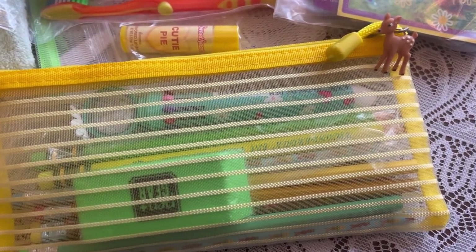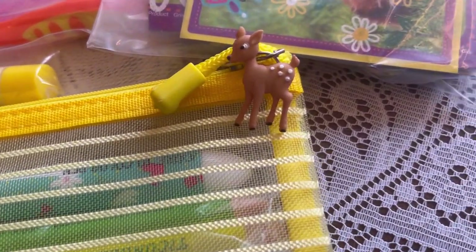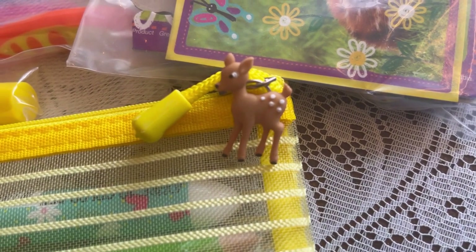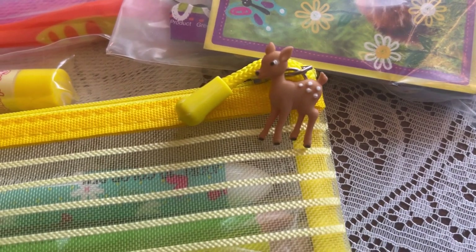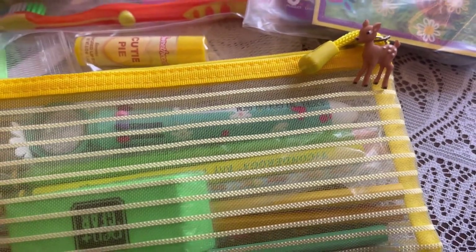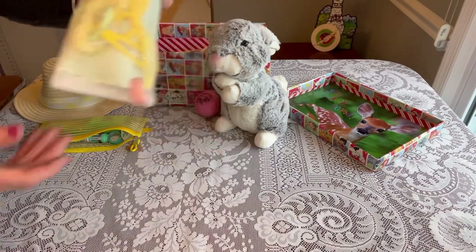I forgot to show you — on her pencil pouch I've attached this cute little charm that looks like Bambi, securely attached to the zipper pull on the pouch.